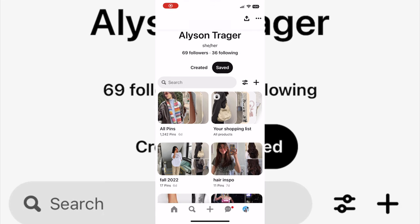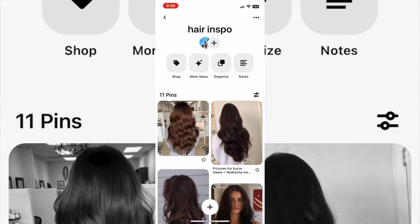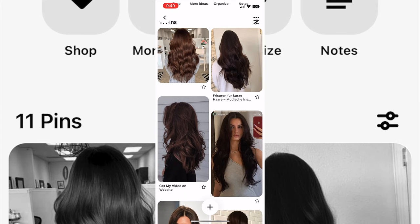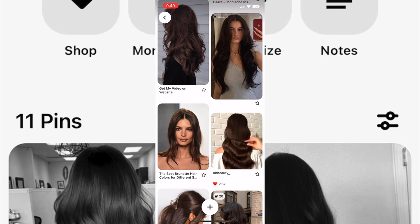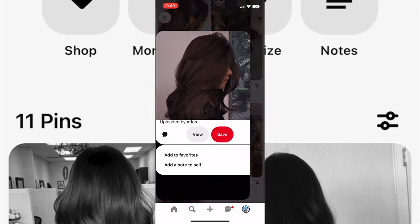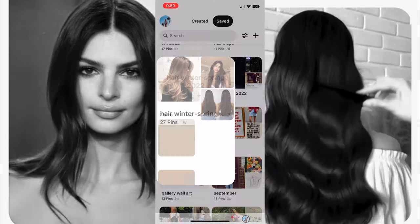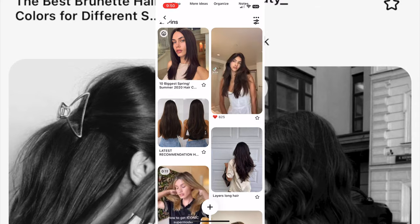Let's get a little bit into inspiration. Both of these Pinterest boards are going to be linked in the description and I used both of them for my inspiration. So this first one is the hair color one. I wanted to go dark — I wanted it to be rich. I didn't want it to look grayish or green at all. I feel like that happens sometimes when people do brown hair and I just really did not want to look like that.